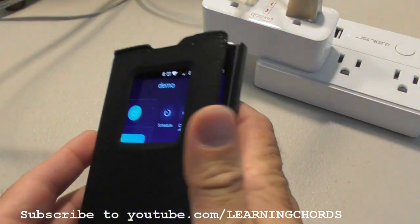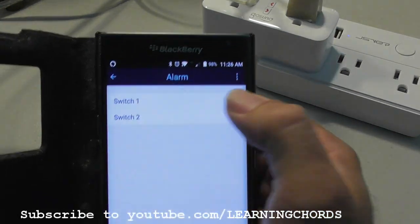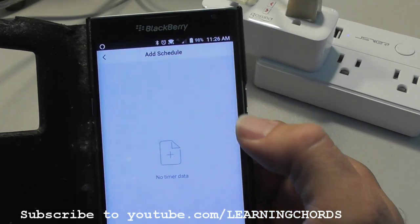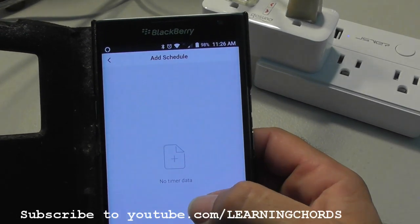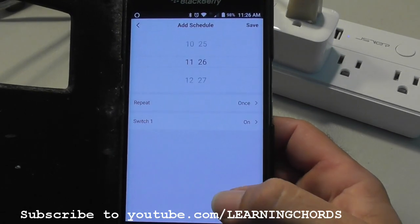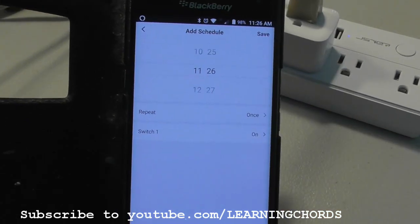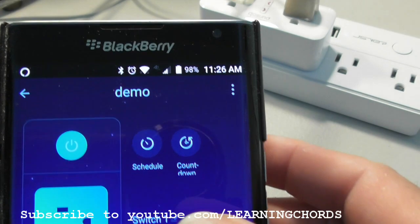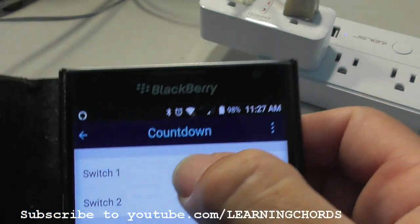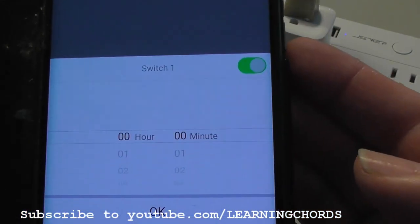What other options do you have? You have a schedule — you can schedule either switch. You can add time data to let the system know when you want to turn the lights on and off. You also have a countdown timer, which works the same way, letting it know when you want to turn the lights off.